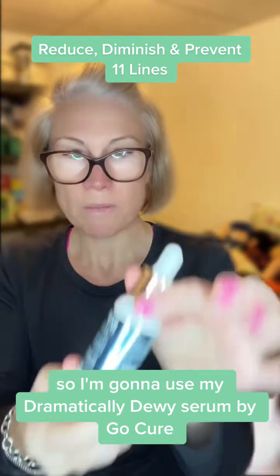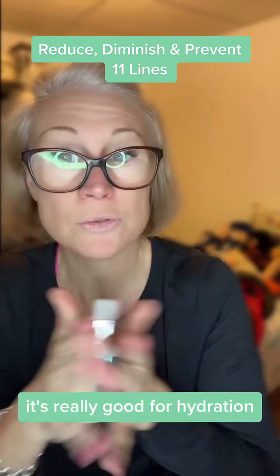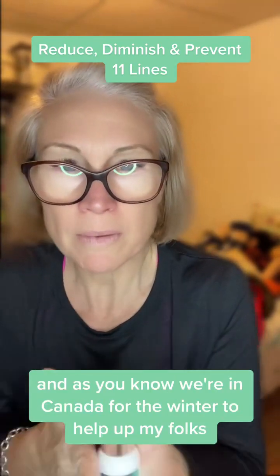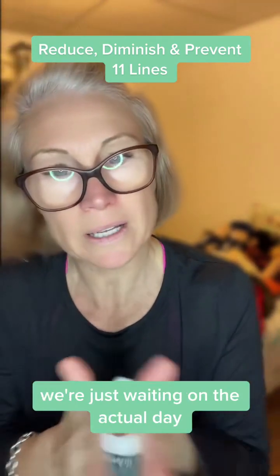I'm going to use my Dramatically Dewy Serum by GoPure because this is the one I like. It's really good for hydration and as you know, we're in Canada for the winter to help out my folks. My dad is scheduled to have hip surgery, we're just waiting on the actual day.